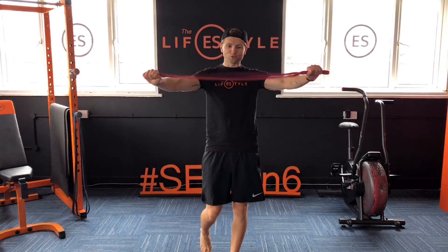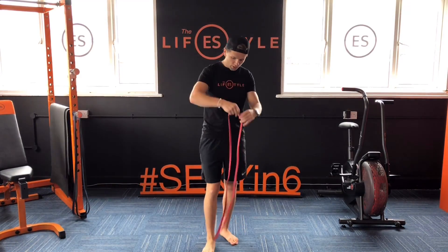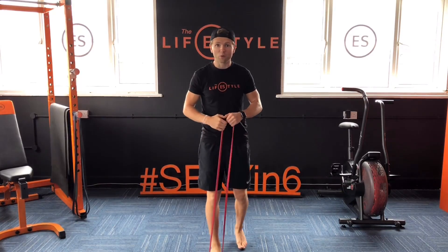Hey guys, today's section 6 — we're going to use resistance bands. I've gone for a red one, which is relatively light and simple, working with what you've got.